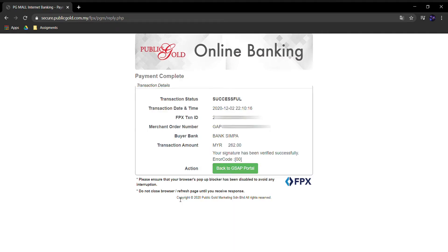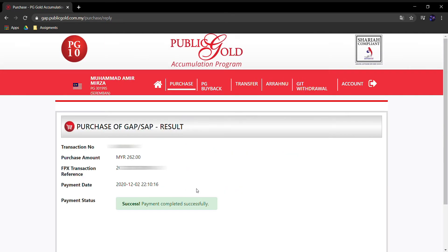Bila dah siap bayar, tengok — Result: Successful. Kemudian back ke portal balik. Okay, Success — Payment completed.